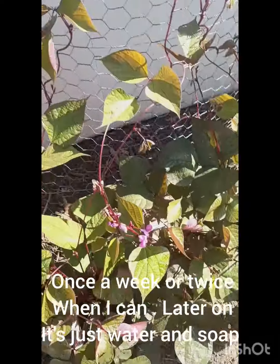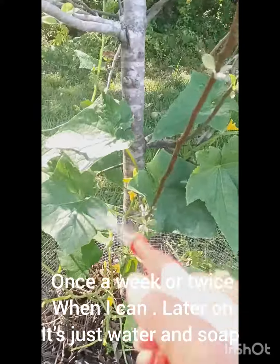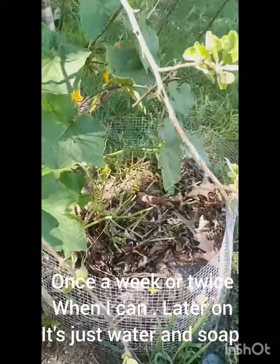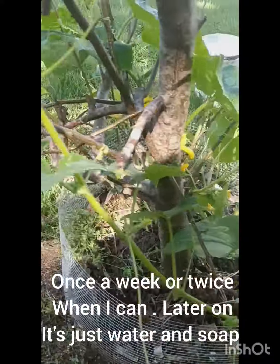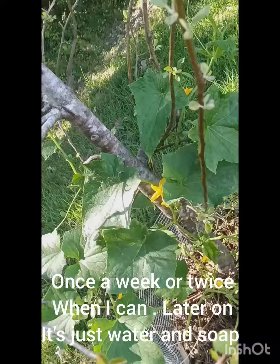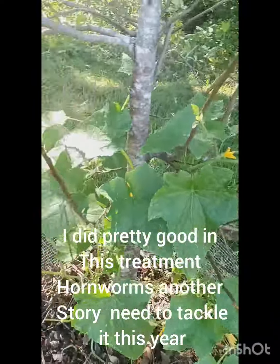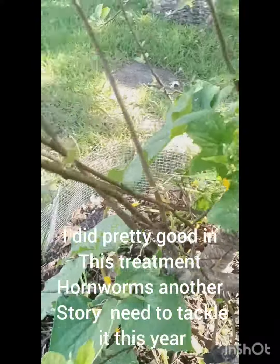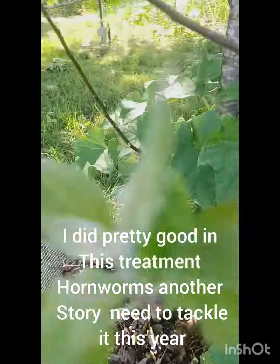Some of my peppers and eggplants got beat up by what I guess you call mayfly — they eat the leaves and poke on them. But the main bug I'm talking about is aphids. Once they start, it's really devastating, like a runaway train once they lay eggs. That's mainly with zucchini, cucumbers, and squash. I tackled it last year and did good, except for the hornworms.